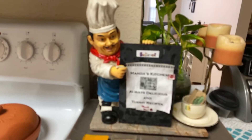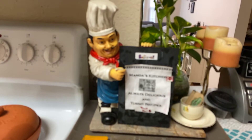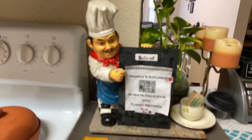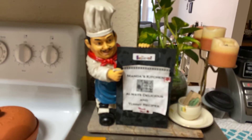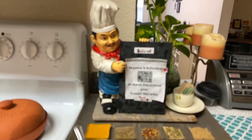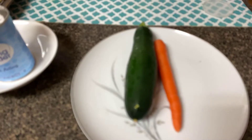Welcome to Manda's Kitchen. Today I am going to show you how to make bread with zucchini — keto bread. This is for the keto diet, for the verk diet, and for low carb dieters. So let's get started.